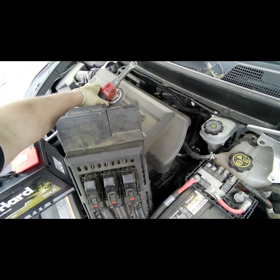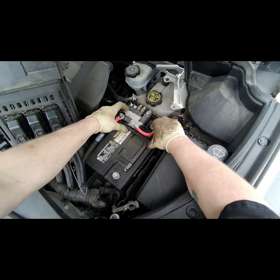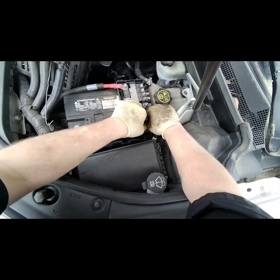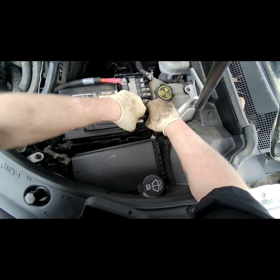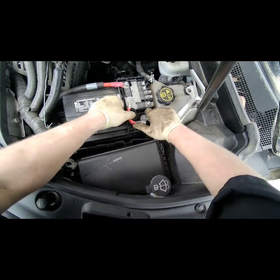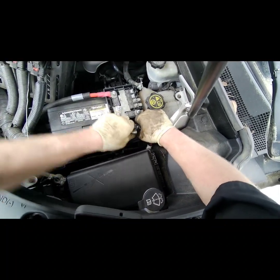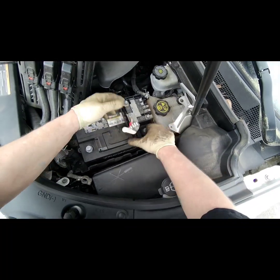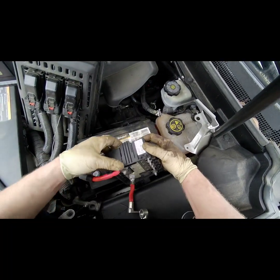Disconnect your negative terminal — it's gonna be a 10 millimeter socket — and then your positive terminal next. Let's go ahead and flip that the other way; that one might be a little harder to take off.